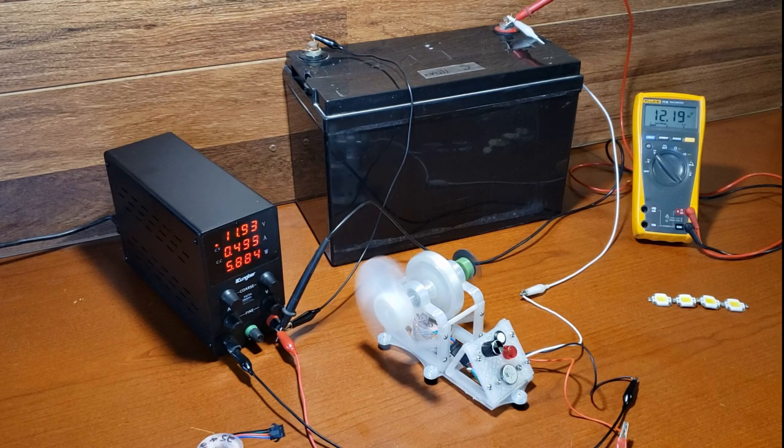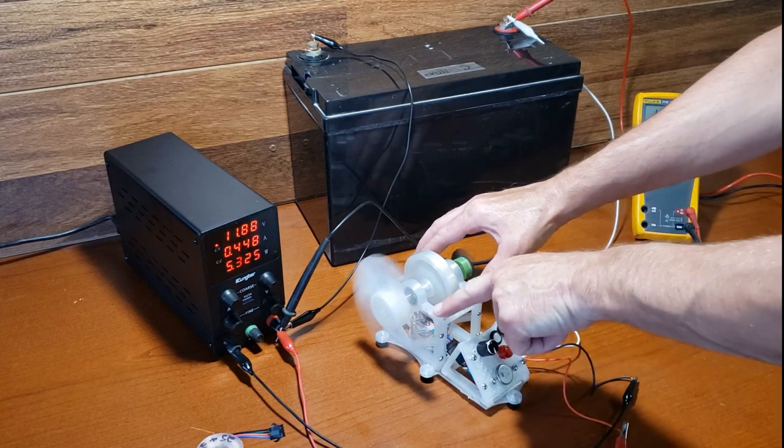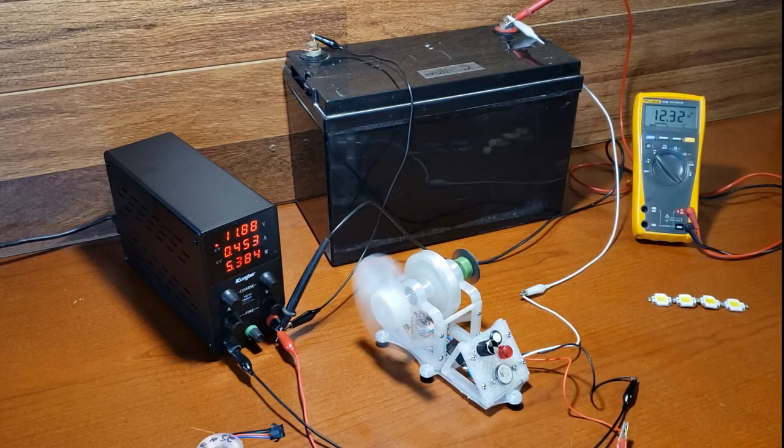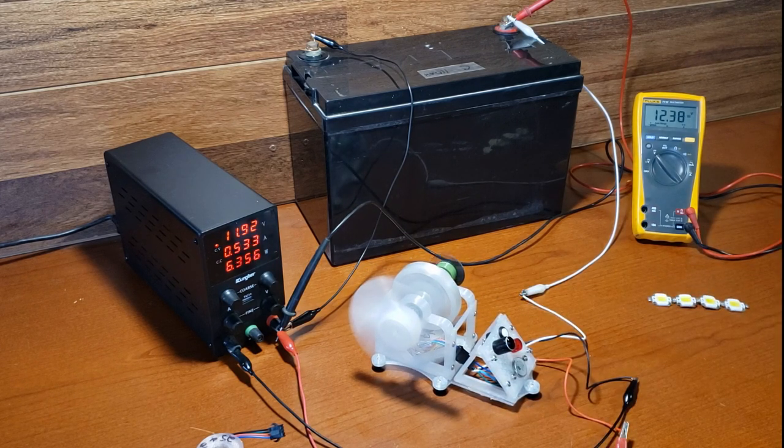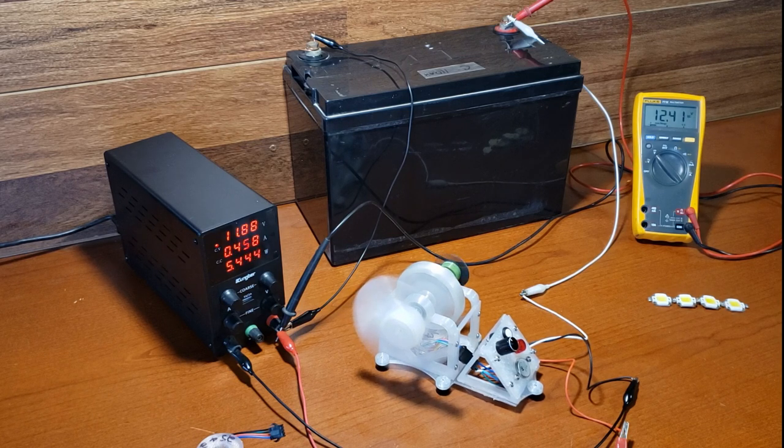I hope that those who have never built one of these motors can now easily replicate it and learn a great deal from hands-on experimentation. So once again, drop me a comment and give me a like if you would like me to produce some videos simplifying how to create this tabletop experimentation and demonstration pulse motor. Thanks for watching.